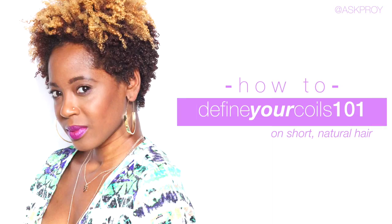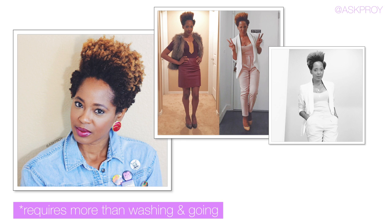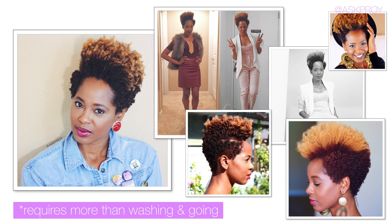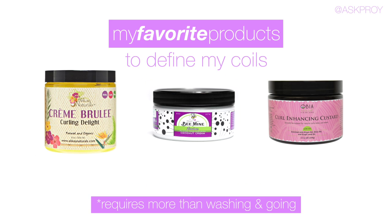What's up fam? This is P-Roy. Welcome back to my channel. Today we're going to discuss how to define your coils. When we say wash and go, we normally are talking about defining your coils. There are a ton of products out there that can help you define your coils, but I use three mainly and these are my top favorites for defining my coils.